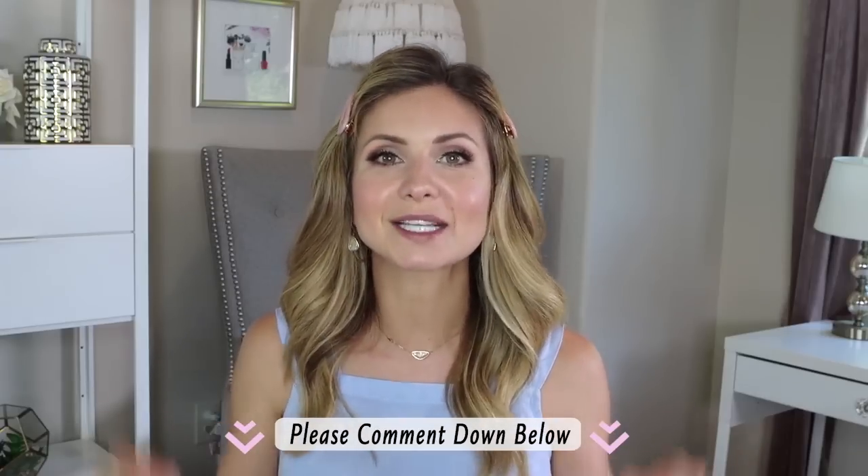That wraps up the eye makeup tips and tricks! These are truly the foundations of creating a more defined eye and understanding how to enhance or alter the eye shape. I hope you found this video helpful — let me know in the comments what you learned or what your favorite tips and tricks are. Thank you so much for watching, and I'll see you in my next video!